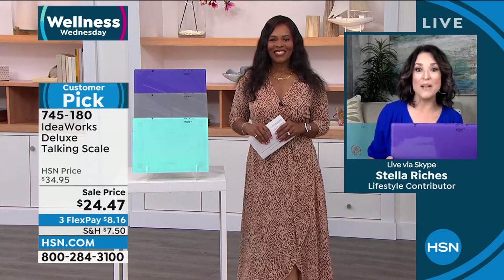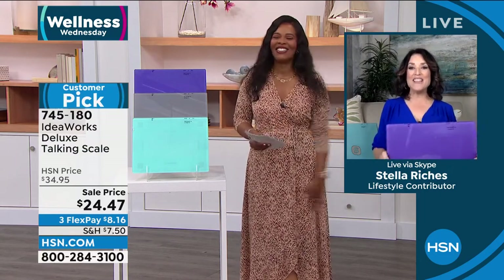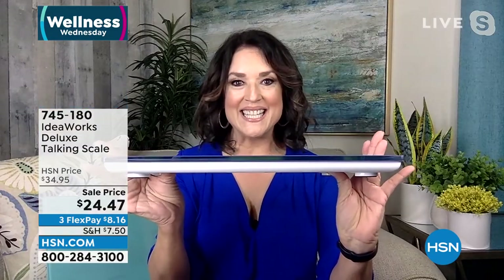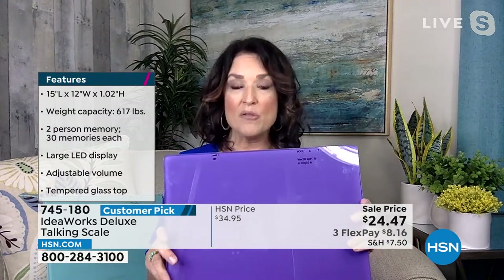When have we ever offered it for under $25? This is a no-brainer. Look how thin it is — rounded edges, so it's not going to knock your toe. It's totally streamlined. It goes up to 617 pounds, so don't tell me this won't work for you. It's gorgeous.